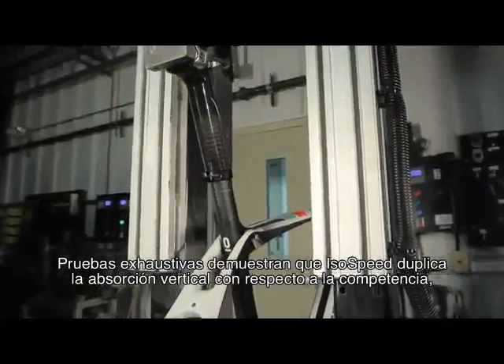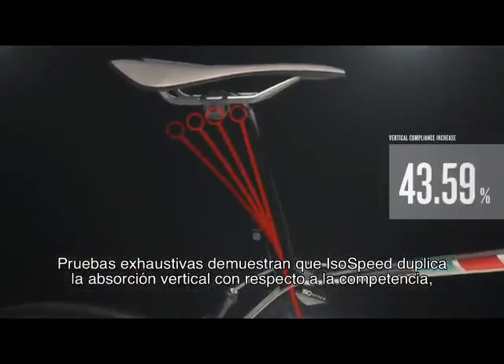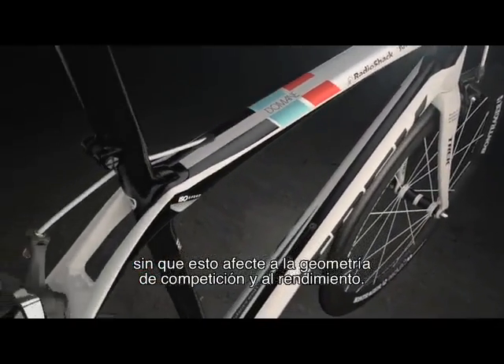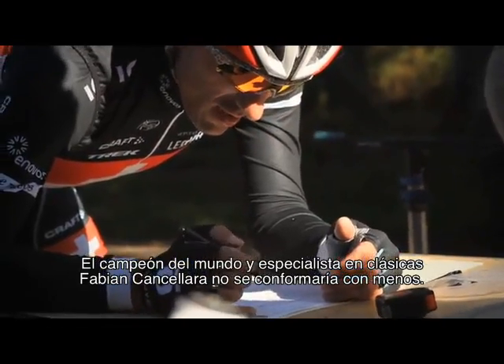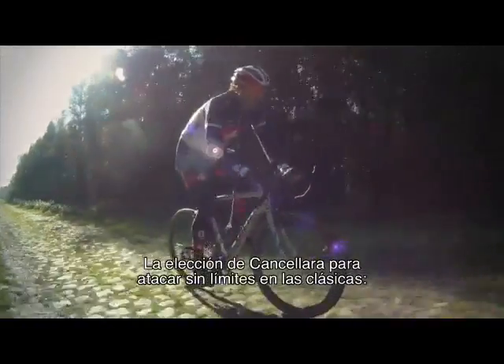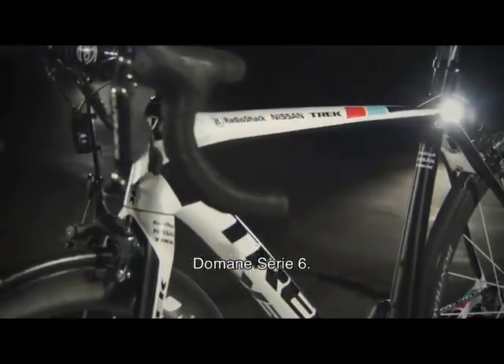Extensive testing shows that ISO Speed offers twice the vertical compliance of its nearest competitor, with no sacrifice to race geometry and no reduction in performance. World champion cyclist and rough road specialist Fabian Cancellara would settle for nothing less — his weapon of choice for a full gas assault on the cobbles: the Domane 6 Series.